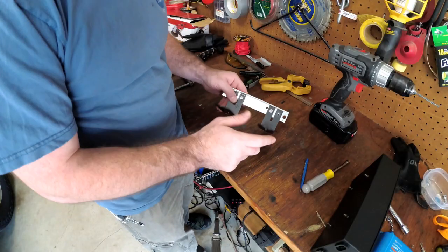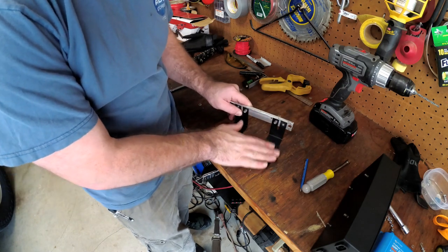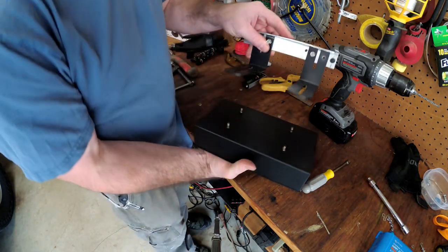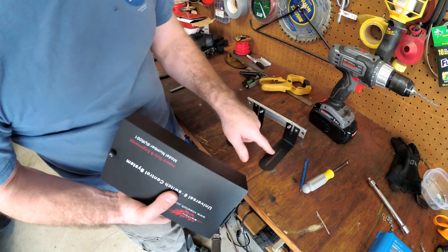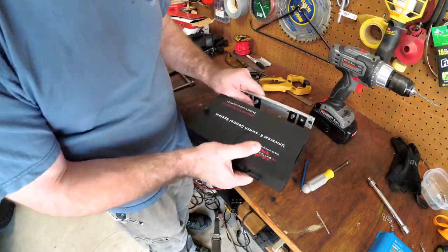I trimmed up the two brackets that came with the Bose switch — cut the tops of them off — so this is gonna be sitting right at about the level where I wanted it in the Land Cruiser. I think everything's gonna fit pretty good. I had to get these just right so they'll line up on the bottom. I'm gonna put a little spray paint on them since I compromised the powder coat.